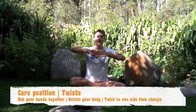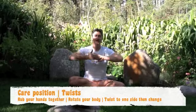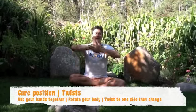Breathe in, coming up to care position, and then breathe out. Rubbing the palms together. In. Out. And last one, breathe in, out.